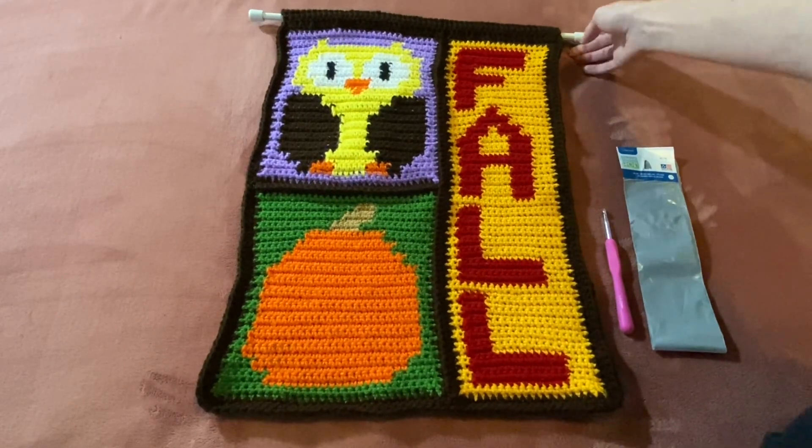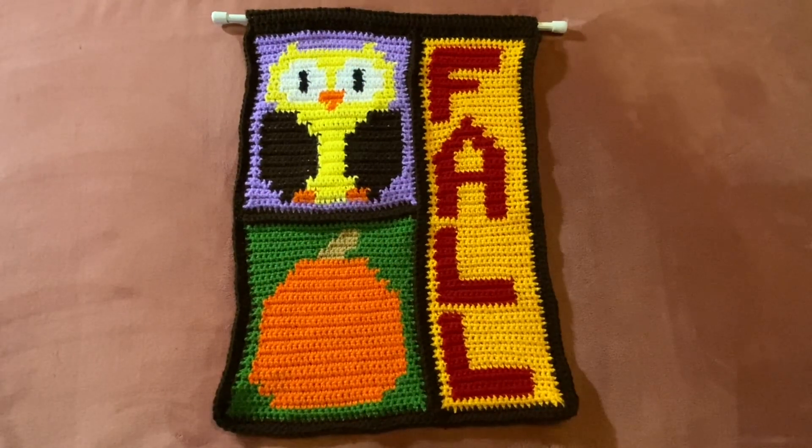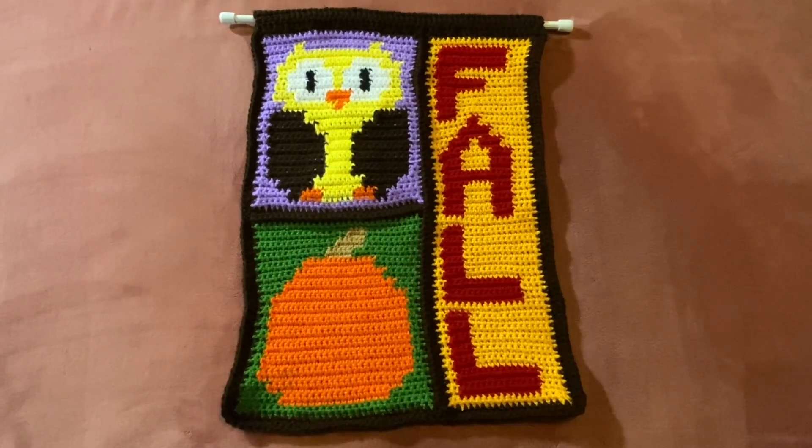So that is my finished fall tapestry. Again, this pattern is free and it's from Yarn Joy Podcast. I will have her YouTube channel linked below, and if I can find this free pattern of hers, I will have it linked below as well. That's going to be all for this video — thank you so much for watching. Please subscribe, like, give me a comment, and I'll see you in my next video.